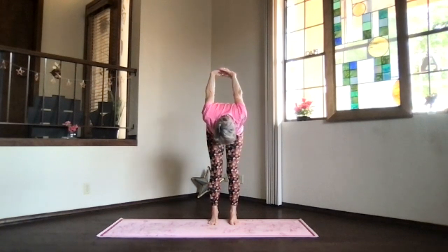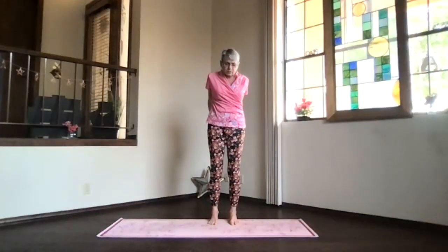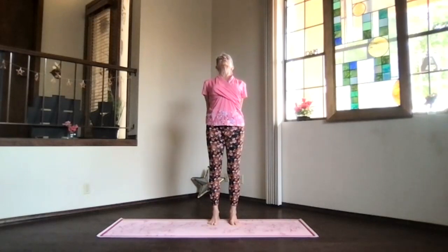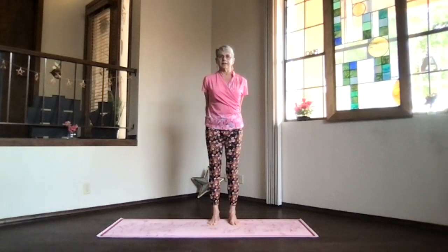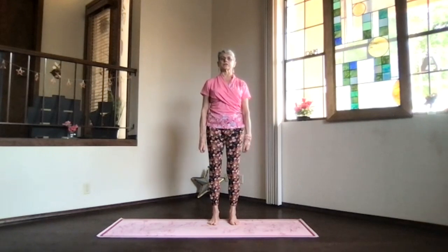Bend your knees a little, keep your chin in and wind from the bottom of your spine all the way up — heart high, head back, shoulders down. Stretch out through the top of your head for that lengthening spine, inhale up, release your arms, and take a moment to feel the circulation increasing through your whole body.